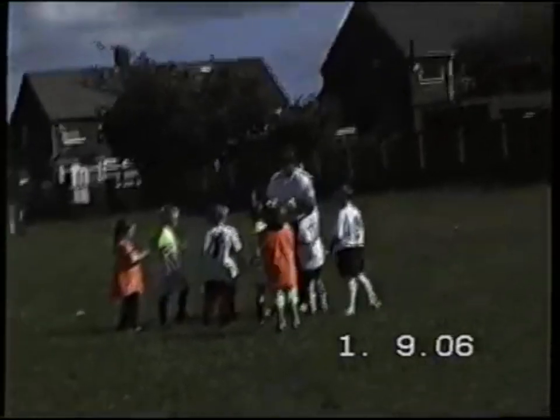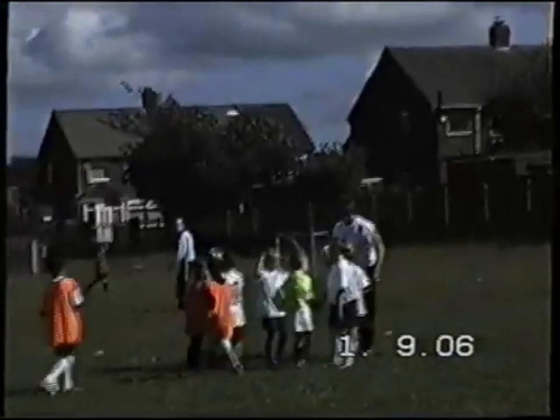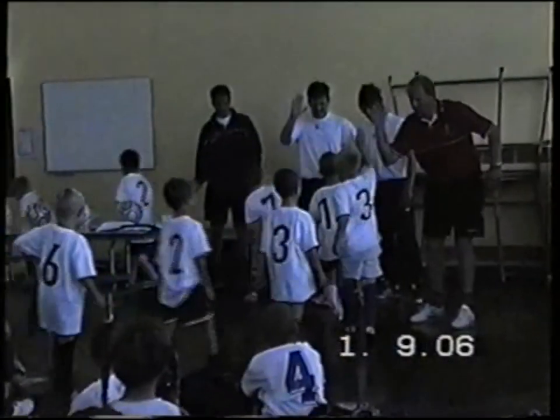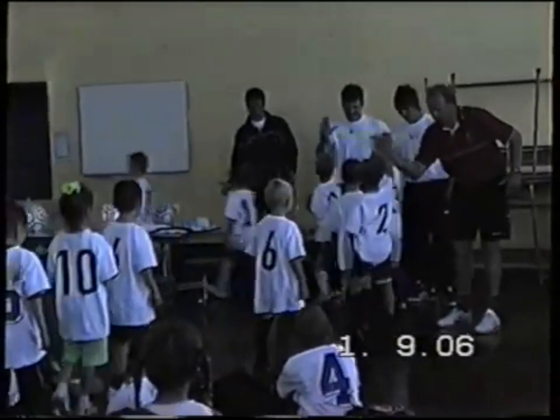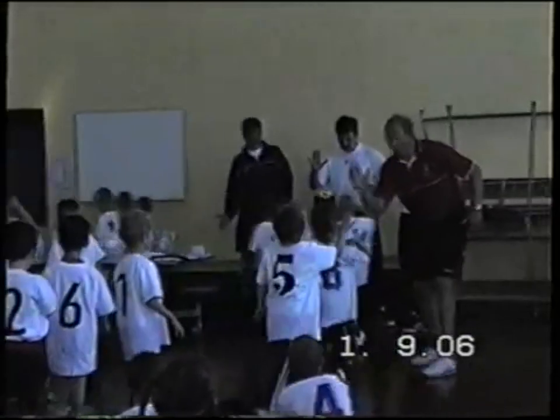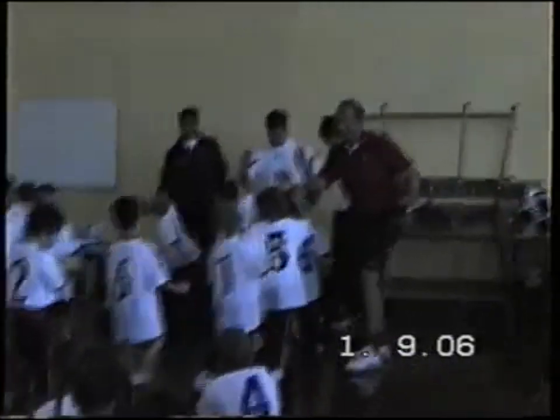How are you looking? Oh look at my ears, right there. Oh there it is. Guy Pinkham.